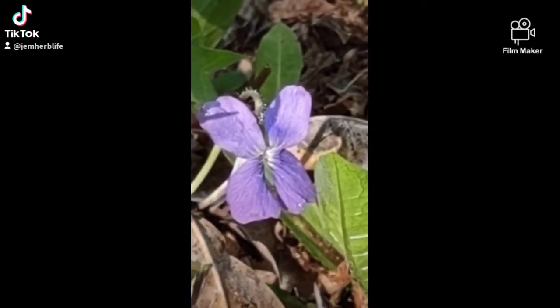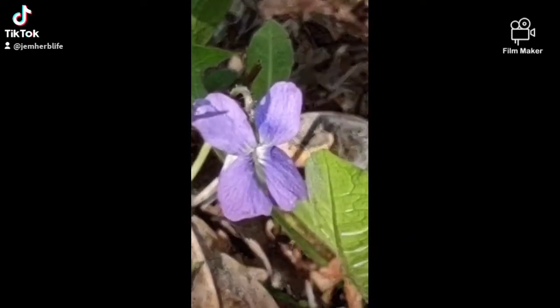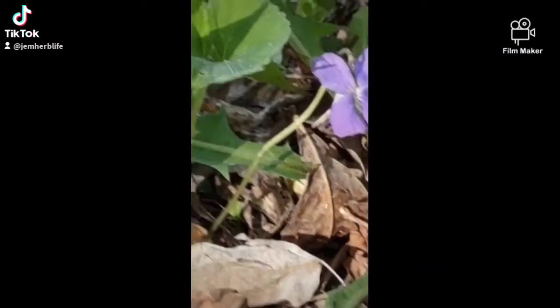Just spent more time sitting, listening to the birds and watching the wind blow through the trees and the violets nodding in the breeze.